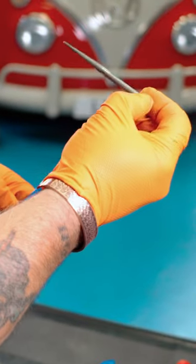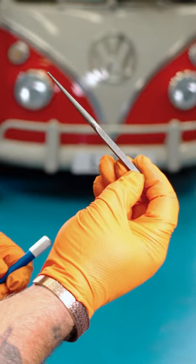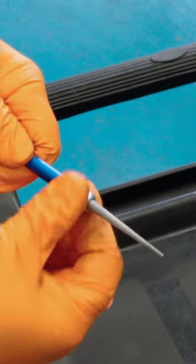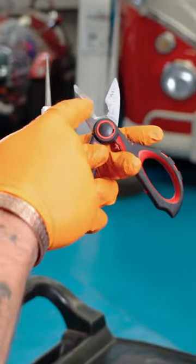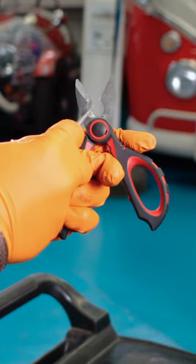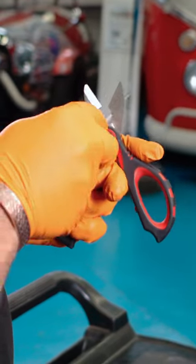Let's take a look at this double-ended diamond tipped sharpening tool from Laser Tools. We can use this end for more intricate areas like rounded blades. These are battery cable cutting tools, and with this section here being curved, the rounded section of the diamond tip file makes it easy to get in and sharpen this surface.